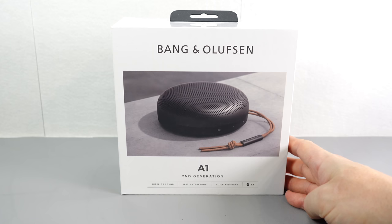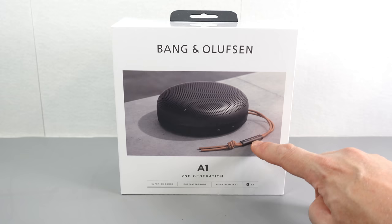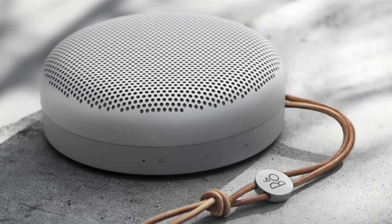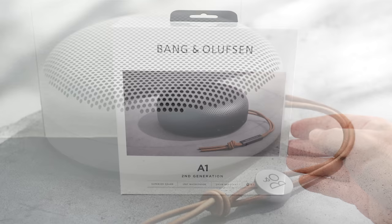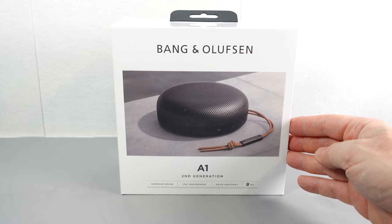You can tell the second generation from the first by the strap — on the second gen you get a longer piece, on the first gen you get a circular thing. So sometimes you'll see these and think it's a good buy, and then realize you're paying for the first gen rather than the second. What's the difference? I don't really know, but all of these get really good reviews, whether or not they've been paid off I don't know — so let's find out.